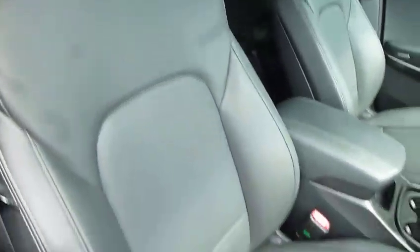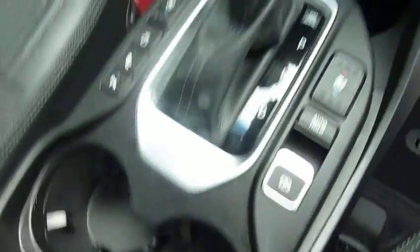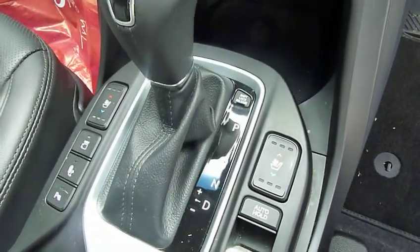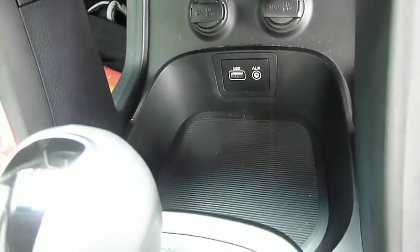Into the front — nicely shaped, supportive front seats, electric. You've got your centre console with plenty of storage inside, a couple of cup holders, and an automatic gear selector with heated and ventilated front seats. This also has the self-parking mode fitted, along with USB and auxiliary input and a couple of power sockets.